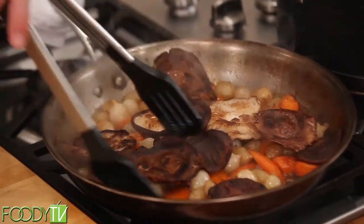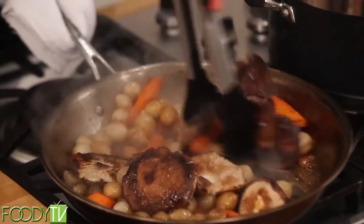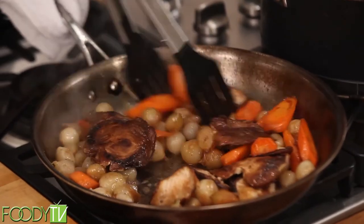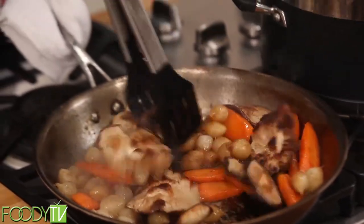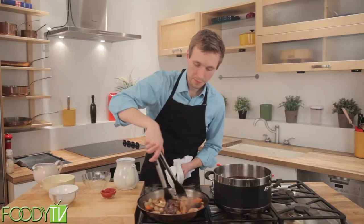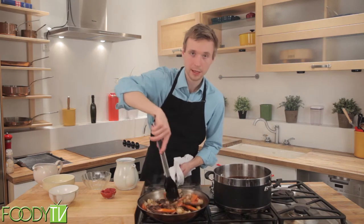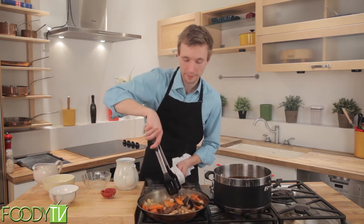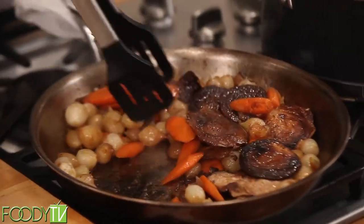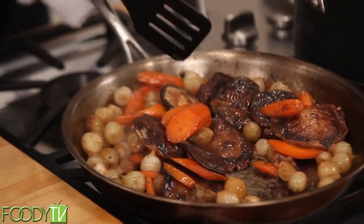Give these a nice mix. Make sure they're nicely coated. You can see that there's really not much left in the way of water in this pan, and that's a good thing. That will really give a nice and concentrated flavor. Once there's really not much liquid left in the pan, you are ready to go. These can come off the heat.